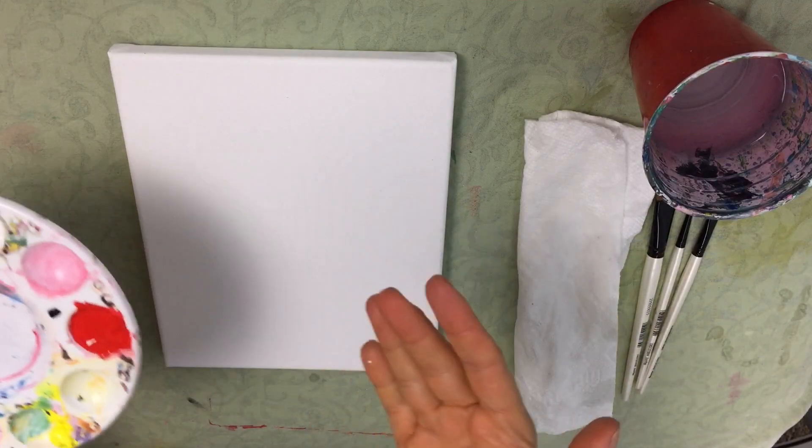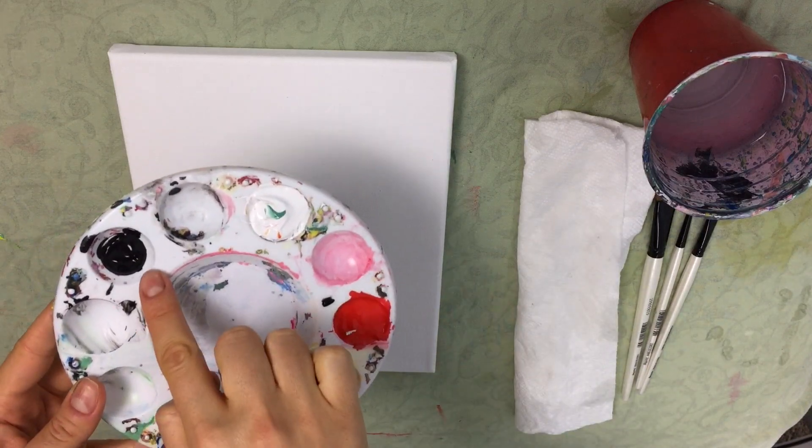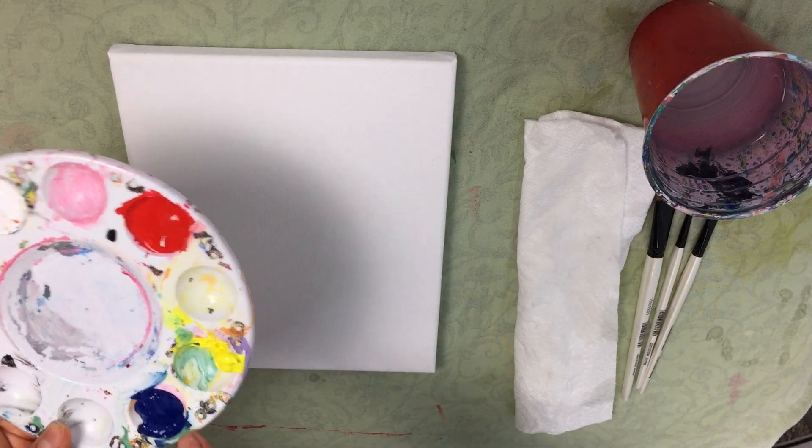We're going to be using five different colors: Mars Black, Titanium White, a Primary Red, Primary Yellow, and Primary Blue.